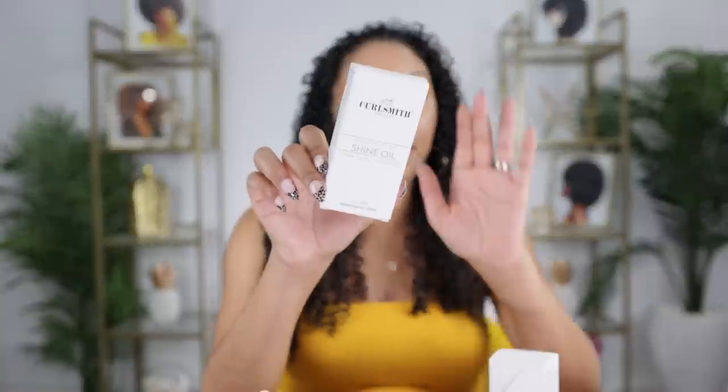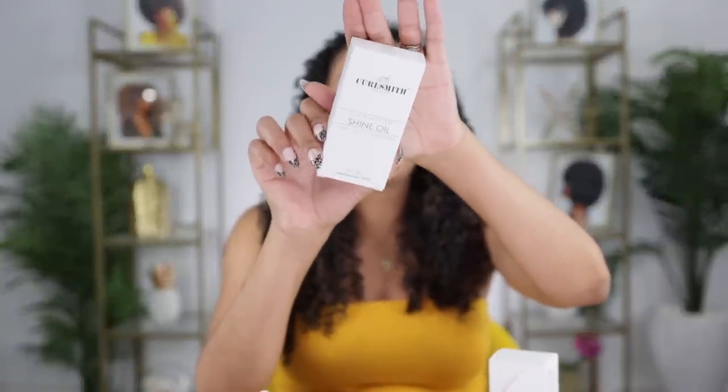The bonding oil is the one you're going to choose if you need something to actually work and repair your hair. As you can see from the boxes, the bonding oil is purple like the rest of the strength collection, and the shine oil is white just like the fragrance free shine line. Anytime you see purple on a CurlSmith bottle, it's part of the strength collection, meaning there is protein, and protein is used to restore and repair your hair. If you're protein sensitive and your hair is healthy with little damage, just get the shine oil.